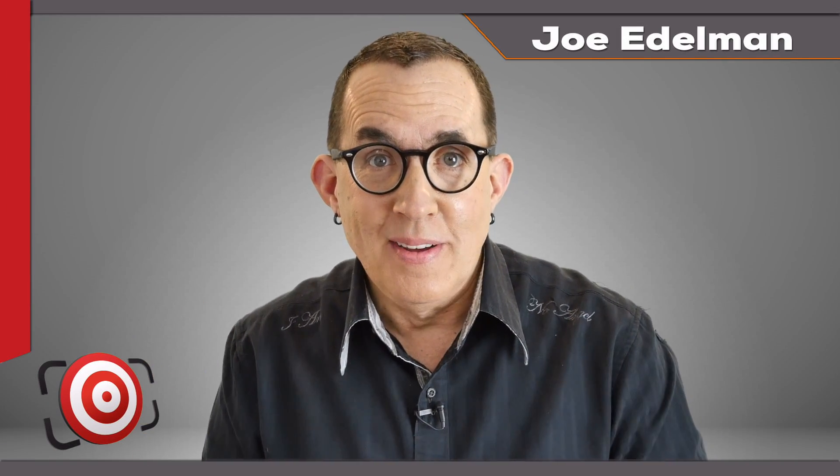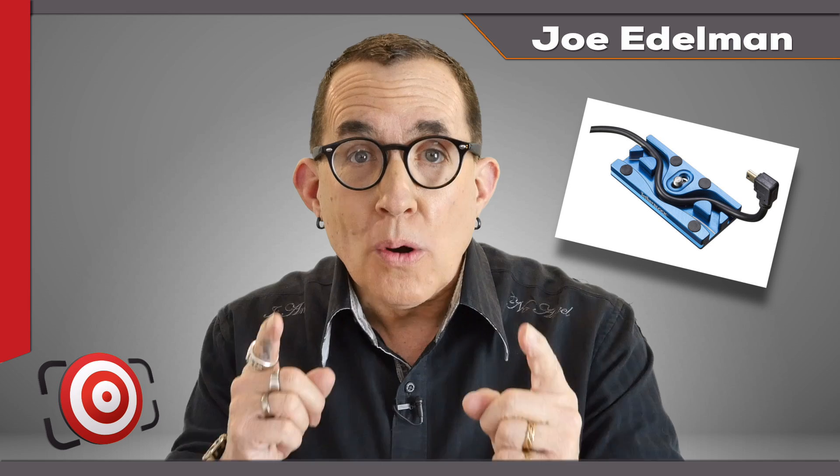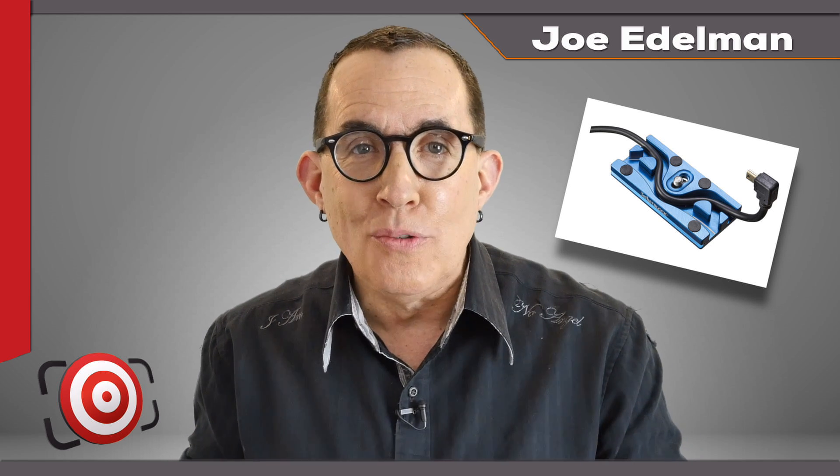Do you prefer to shoot tethered? Do you even know what it means to shoot tethered? How do you decide if you should shoot tethered? Stay tuned and I'll give you the straight scoop on shooting tethered, and I'm going to show you a simple, game-changing piece of gear to protect your camera's data port while you shoot tethered.